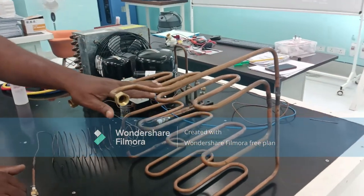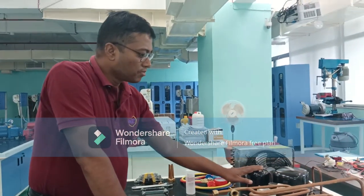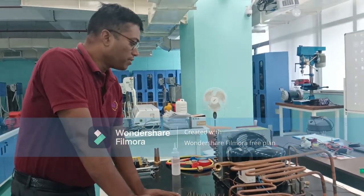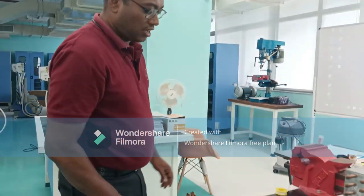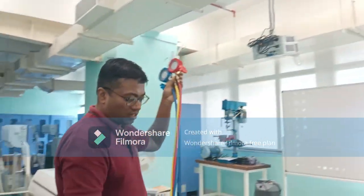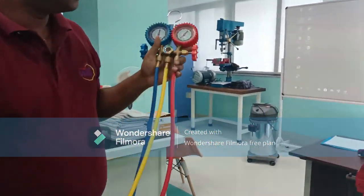This cooling coil and this condensing unit — before confirming the leak testing procedure, you must be conversant with the tools and equipment we will need for this experiment. The first thing we may require is this — we call it the manifold gauge. Here you can see two gauges are provided.